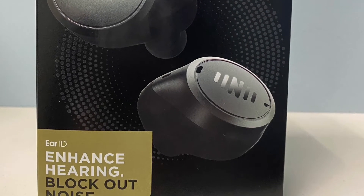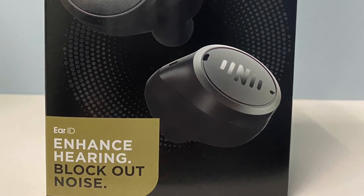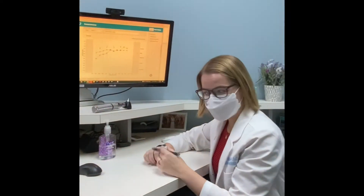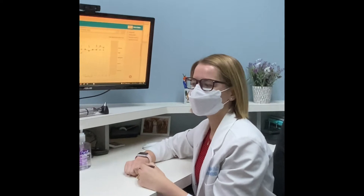Follow along as we review the effectiveness of self-fitting over-the-counter hearing aids. I'm Dr. Egan, and today we're going to do a little bit of an experience with some over-the-counter sound amplifiers.